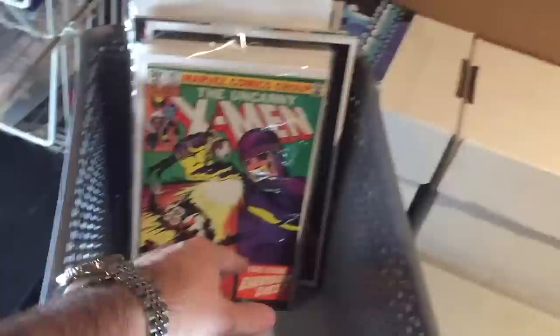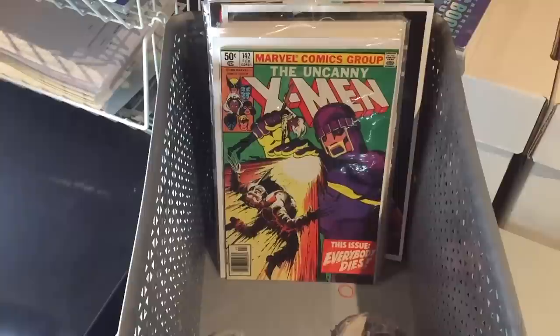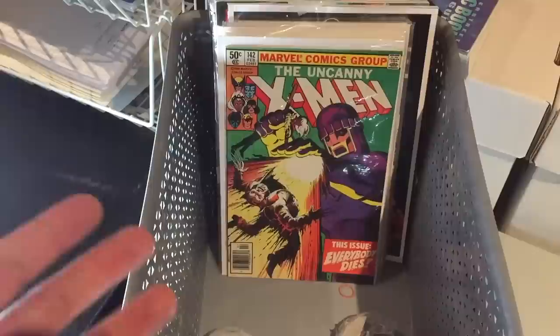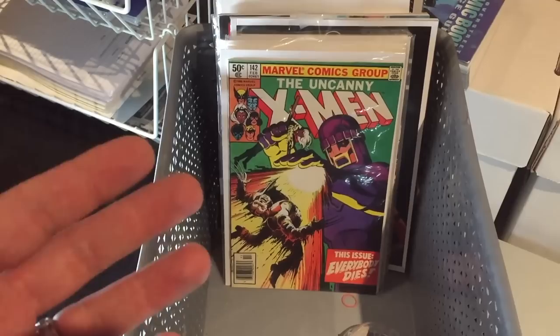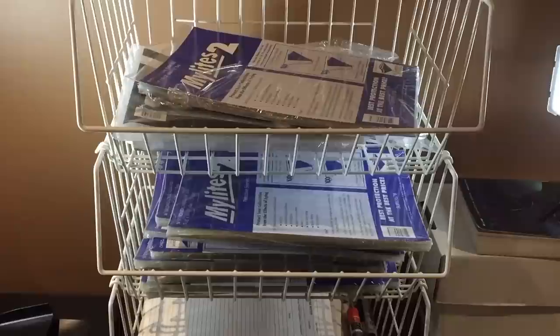I usually wait until most of the basket is full before I prepare the comics for storage. When I do, it takes about an hour to an hour and a half — not only to put them in the appropriate bags and change the boards, but also to catalog them in a database. I'll show you what software I use for that.